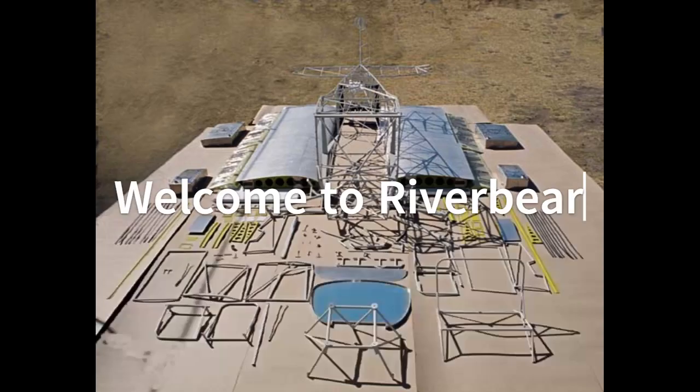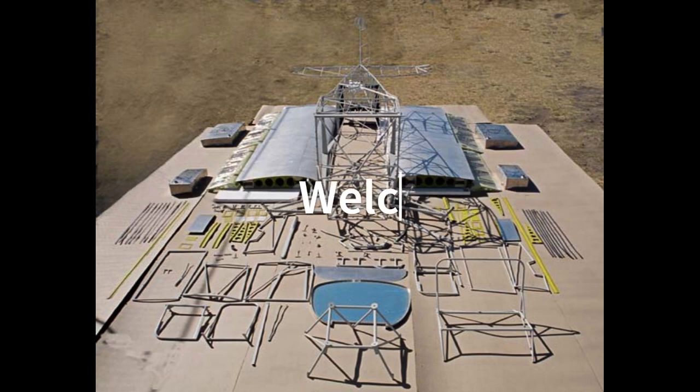Welcome to the launch video of RiverBear, the ongoing saga of my quest to build my own aircraft. The RiverBear project is a BearHawk B, which is a four-place, single-engine bush plane.